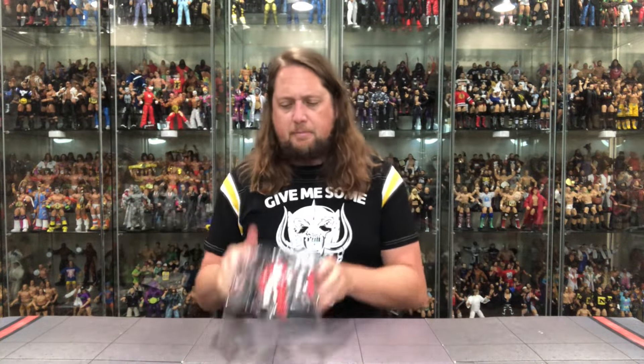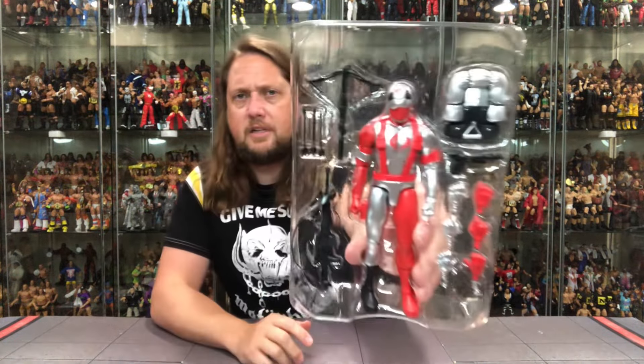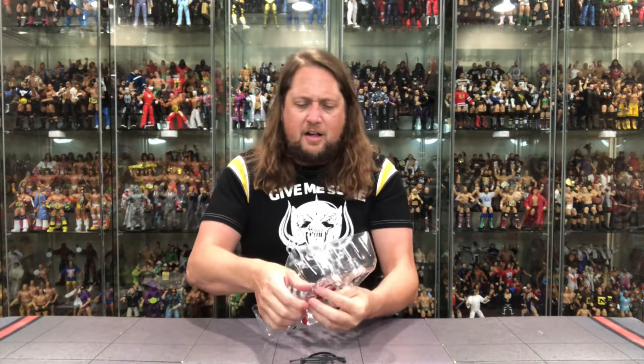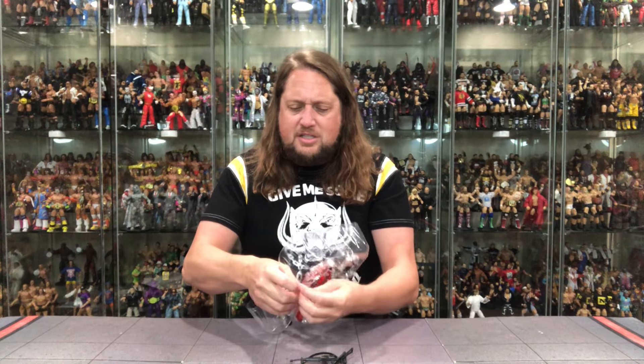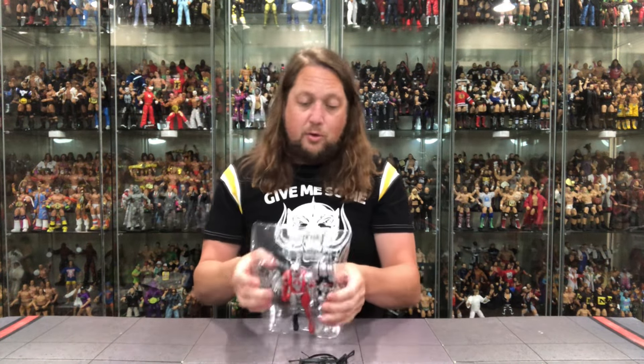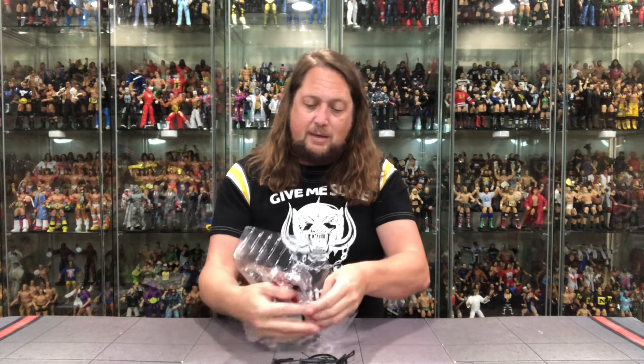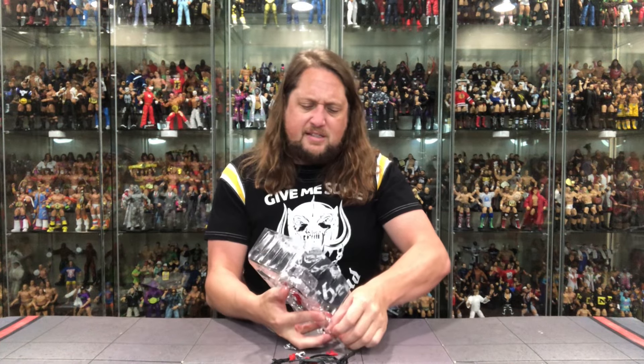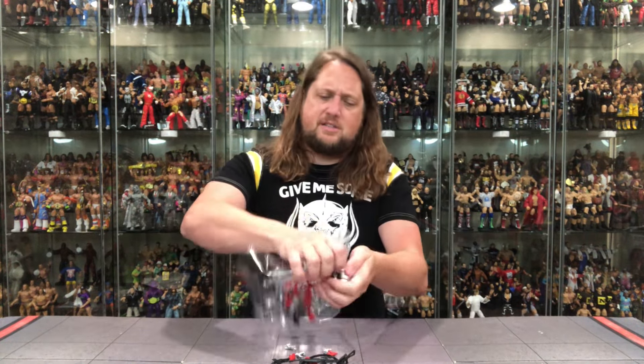Goodbye, plastic prison. There he is — looking interesting. He's loaded for bear; he's got a lot of weapons and he's ready to take on all comers. But he does look basically just like Snake Eyes in a different color scheme. We've seen Snake Eyes throughout the years in many different color schemes, so it's kind of on brand. You could almost trick people and say it's just a variant of Snake Eyes — this is Snake Eyes at the Circus.